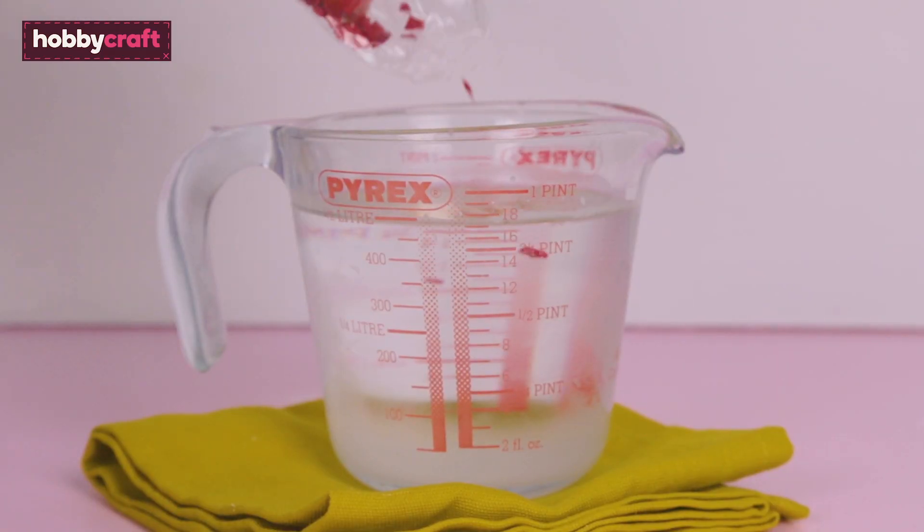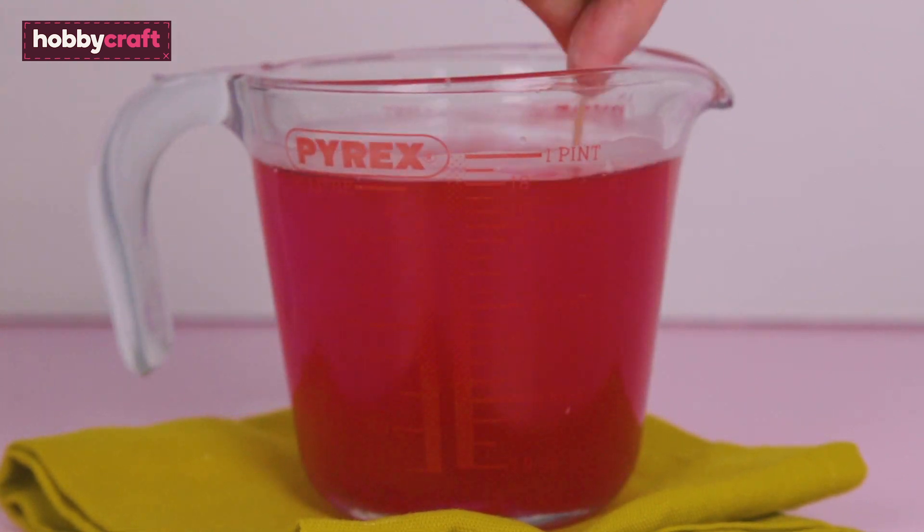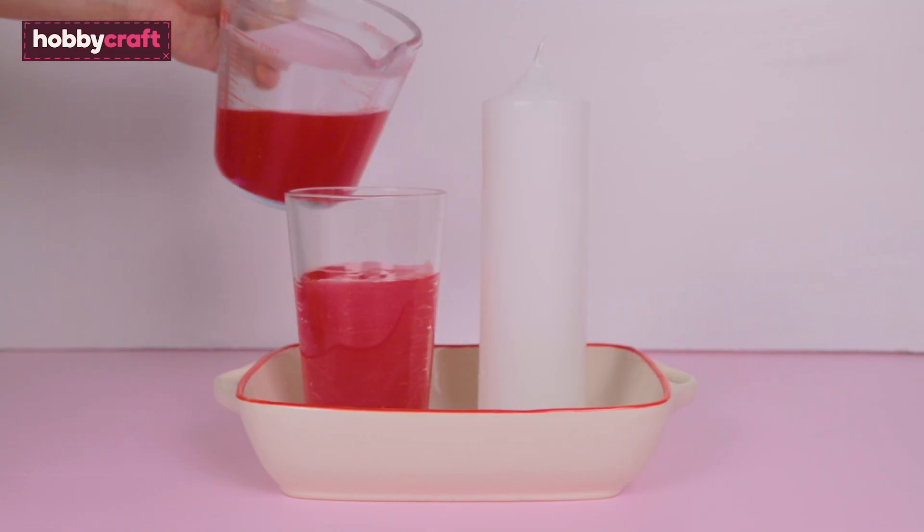To prepare the pink wax, add dye to the melted paraffin and stir to the desired colour. Pour into a pint glass and then dip the base of the candle around three or four times depending on your preference.